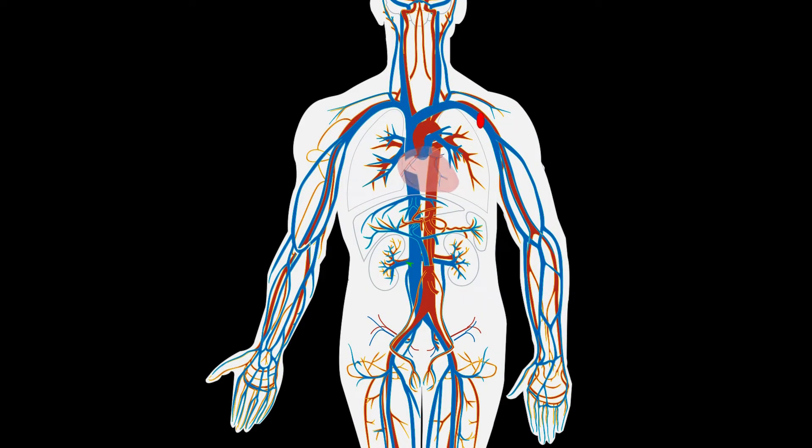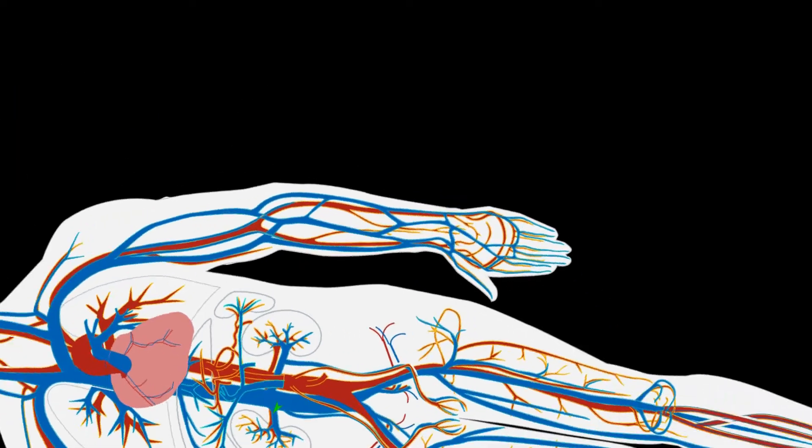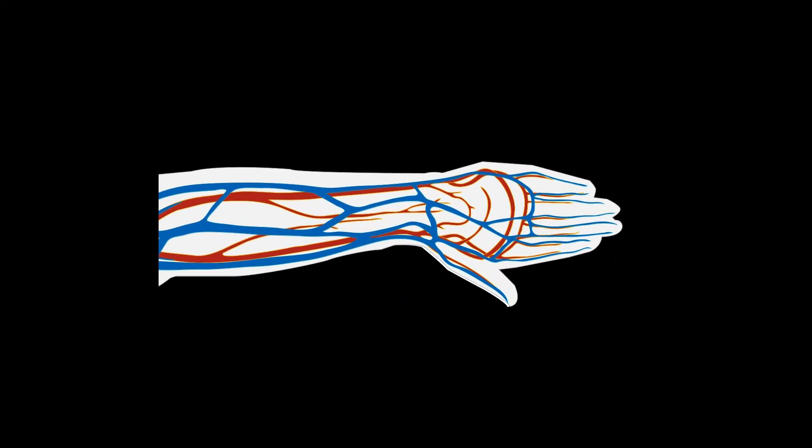As our heart beats, a pressure wave of fresh blood propagates throughout our veins with the same frequency as our heartbeat. If we look closer at the wrist, we can see the presence of this pressure wave.